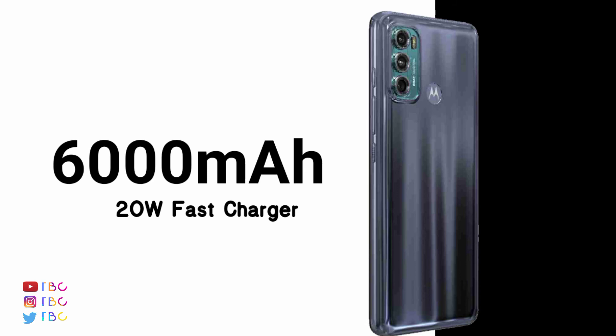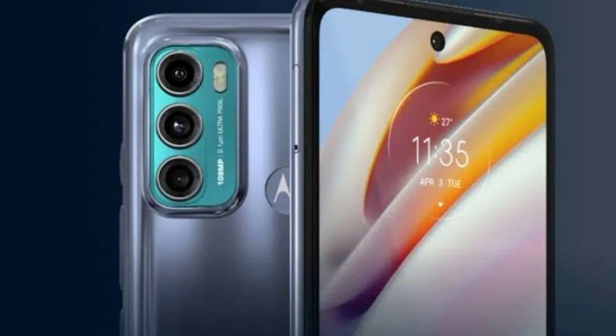I am talking about the M40 Fusion. The Moto is a king — a super phone with great specs. If you have a review, please subscribe.